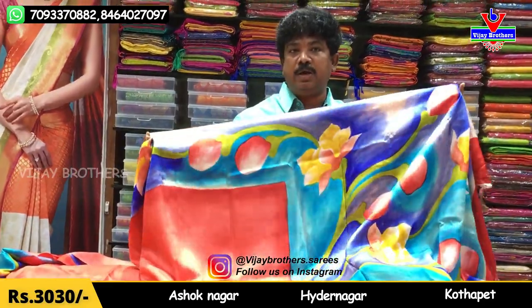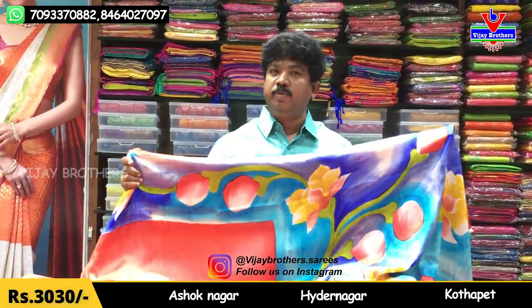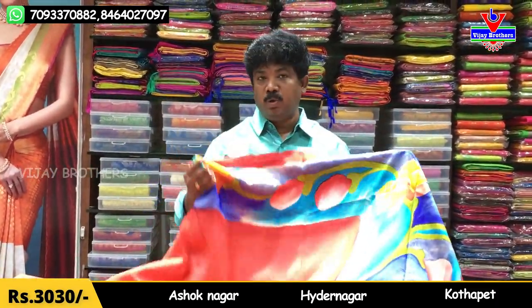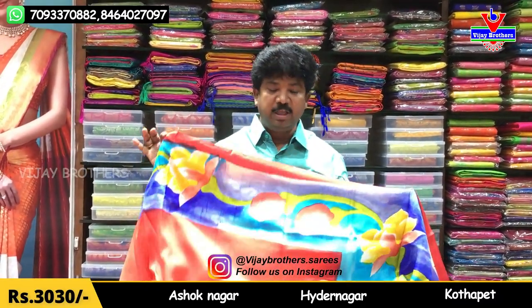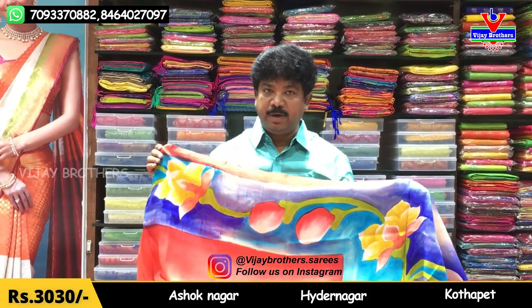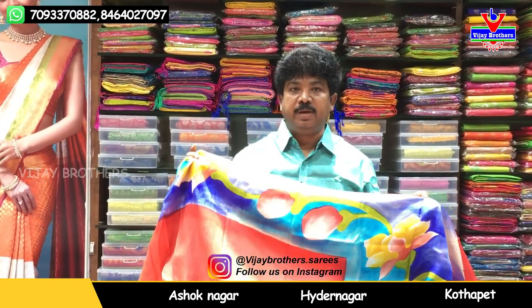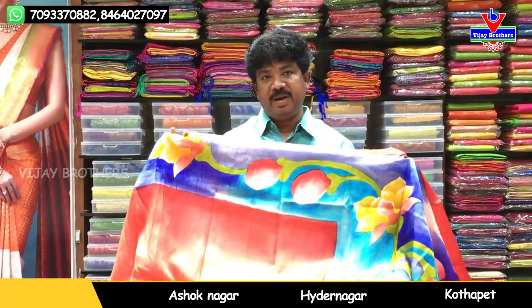We have talked about this before. This is the quality — it is a washable item. We also have a range of print rates. This cost is ₹3030. We have this available in 3 shops, including Victoria Memorial Metro Station.